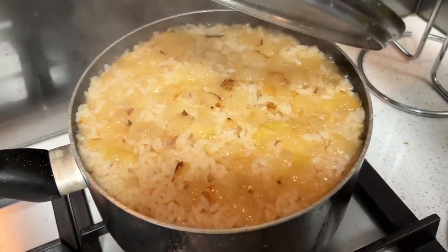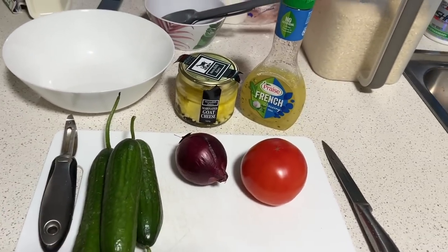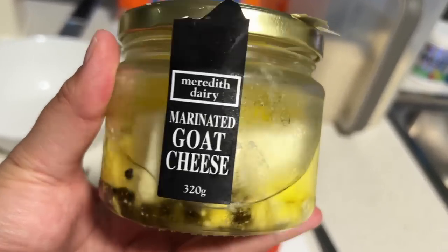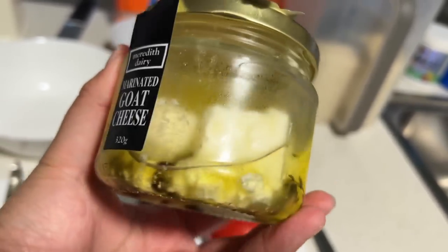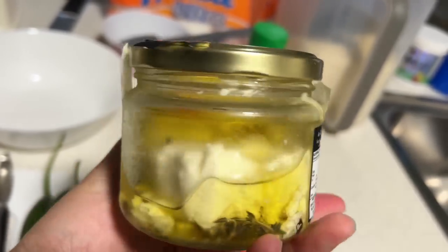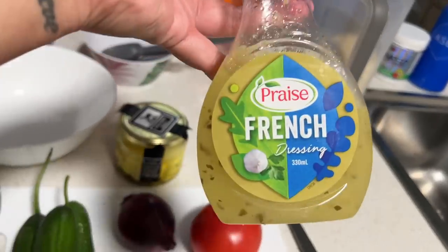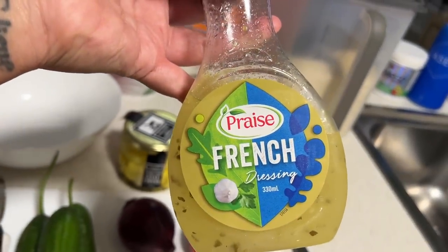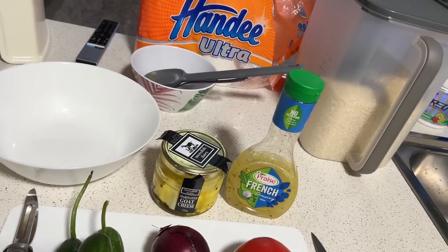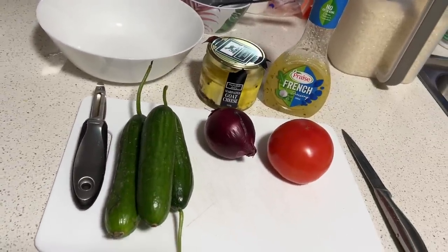Part three — the salad. Cucumber, red onion, tomato, and marinated goat cheese. This stuff is so good. I'm going to put maybe two or three blocks and crumble it into the salad. Then I use about two tablespoons of the oil from the goat cheese and a little bit of French dressing. Those two are so essential in the salad. Cut everything up, throw it in the bowl, mix it up — that's it.